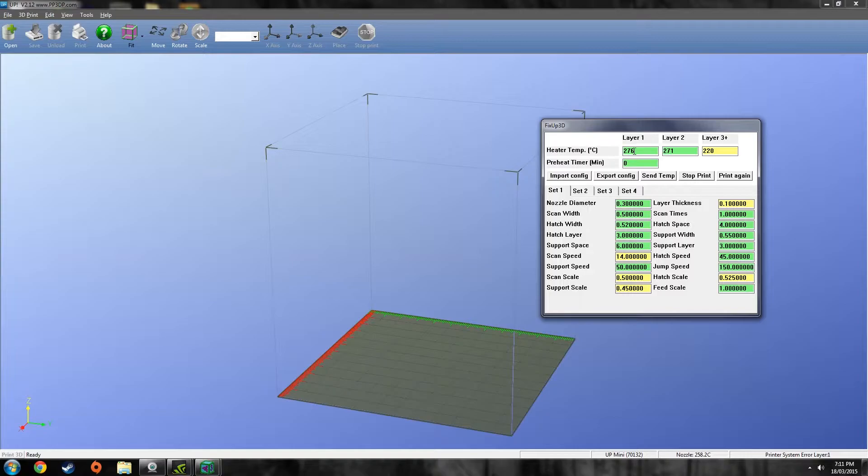Layer one traditionally would be quite high, so let's make it 270, then drop it down to 260. Layer three plus is once it's starting to build past the raft and starting to build the part — that's where it's usually around 260 to 270. That's too high for generic ABS; it actually makes it melt too much and stick to the raft too much. So with this stuff — this is X3D ABS filament — I dropped it down to 220, and it worked perfectly.